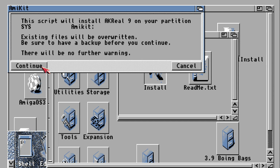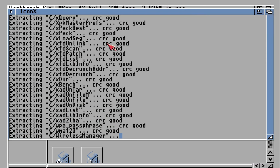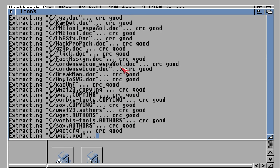System files are over there. We have no further warning. Make sure they all say 'crack good' — crack good, crack good, crack good. Make sure they all say crack good.